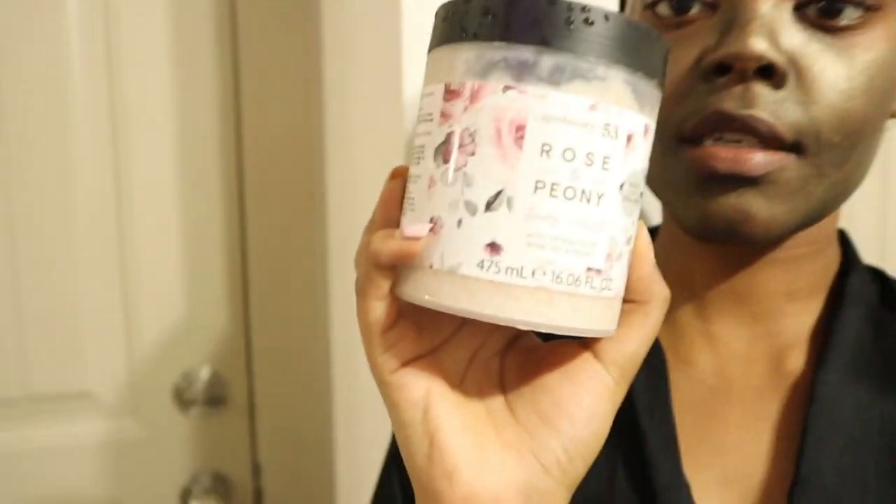While my bathtub is filling up, I'm gonna go ahead and dry exfoliate using my Rose and Peony body polish. It's not a sugar scrub but a body exfoliator, so I'm doing a dry scrub while the tub fills. By the time I'm done it should be ready. I'll soak for like 10–15 minutes and then go to bed. That's it for today — see you guys tomorrow, day two.